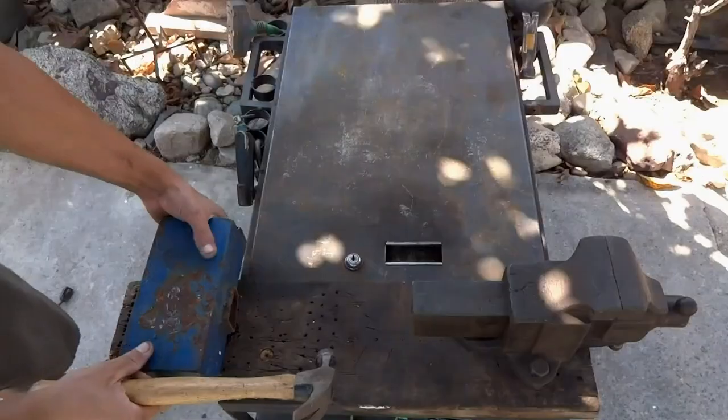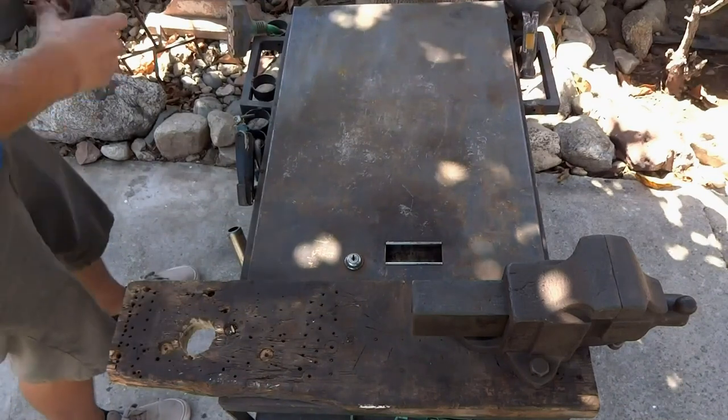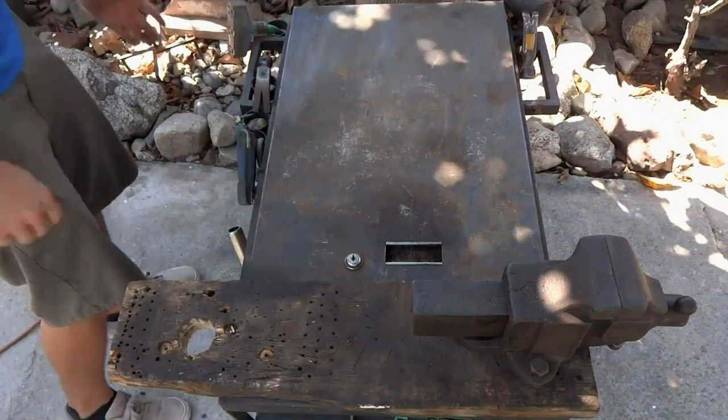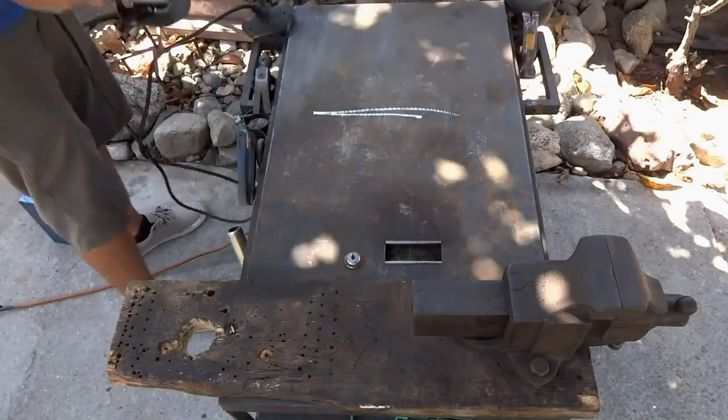And it's a pretty good work surface. The metal block is removable. I can run three tools from the outlet at the back of the box and it's a good steel top.